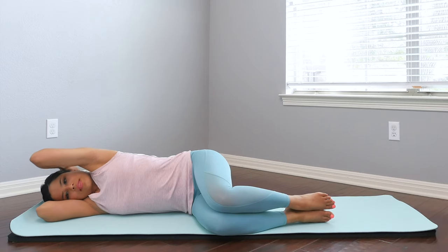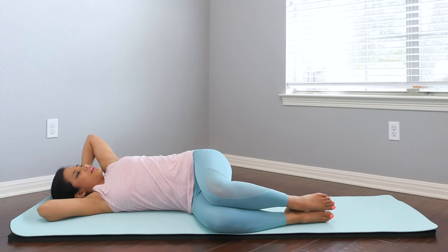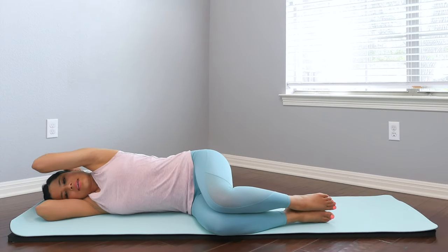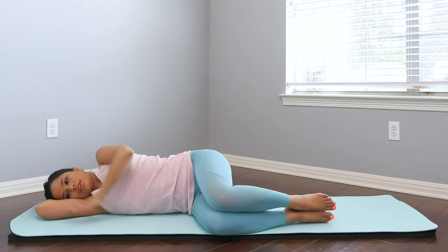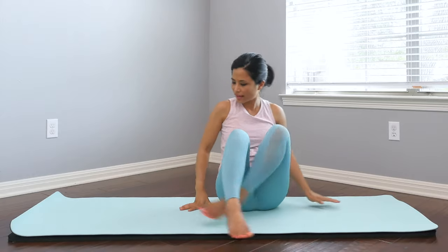Bring the breath in, opening your body, letting the chest open, shoulders open. And gently close. Last one — gently opening, collarbone wide, eyes up towards the sky. And bring it back in. Use your arms to assist and bring yourself back up. Let's go to the other side.